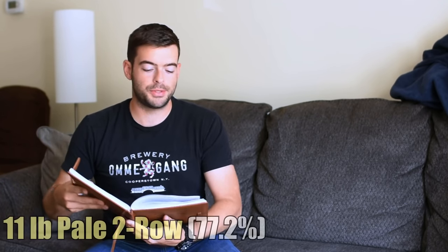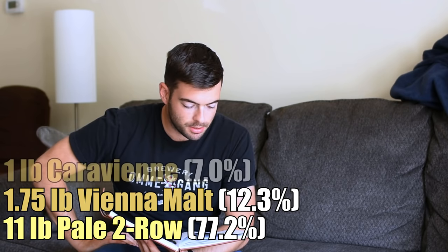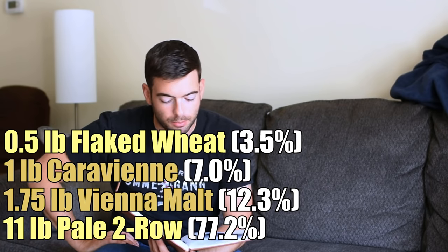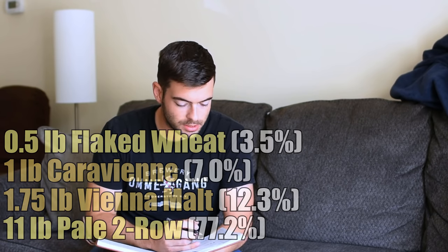So without further ado, I'm going to get into the recipe. We are using 11 pounds of Turo as a base malt. We're going to have 1¾ pounds of Vienna malt, 1 pound of Cara Vien, and then half a pound of flaked wheat, which is going to really hopefully help our head retention and keep a good level of fluffiness in the head.